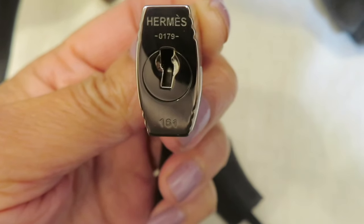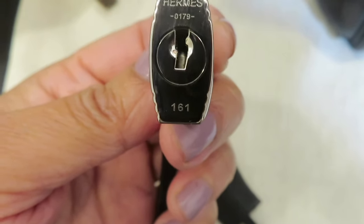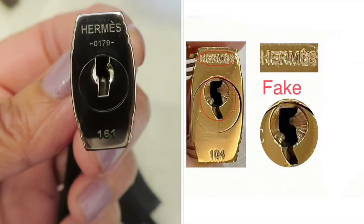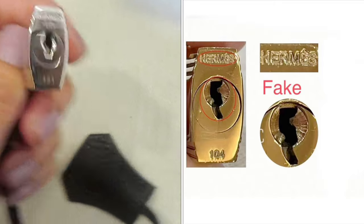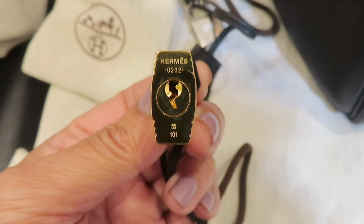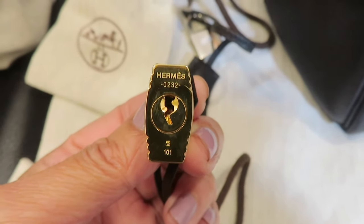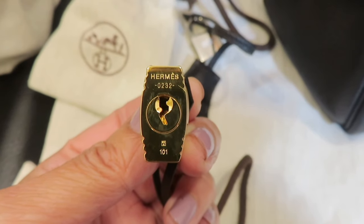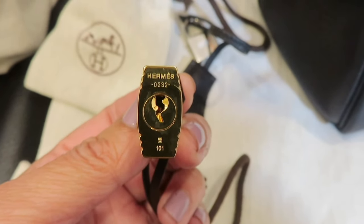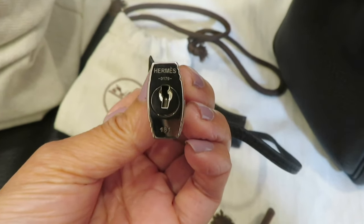The last detail is the lock. You can see the 'Hermès' text on it — check that the lettering is correct. The craftsmanship is very smooth, not rough at all. Also, the lock has a date code: for example, '0232' means 2022 March — the first and third digits are the month, and the second and fourth digits are the year. The Kelly bag I have was made in 2019 July, so its code is '0179.'